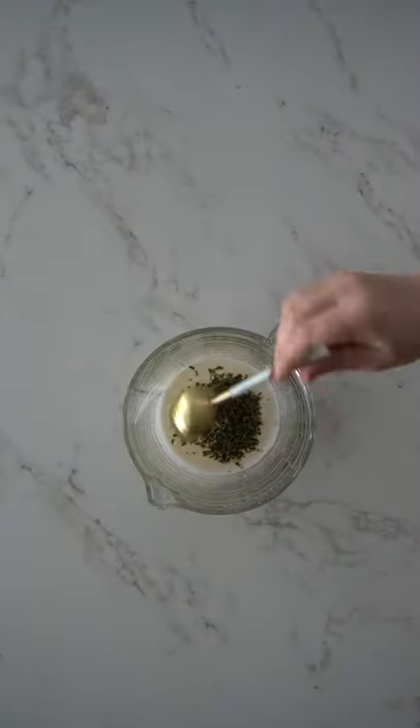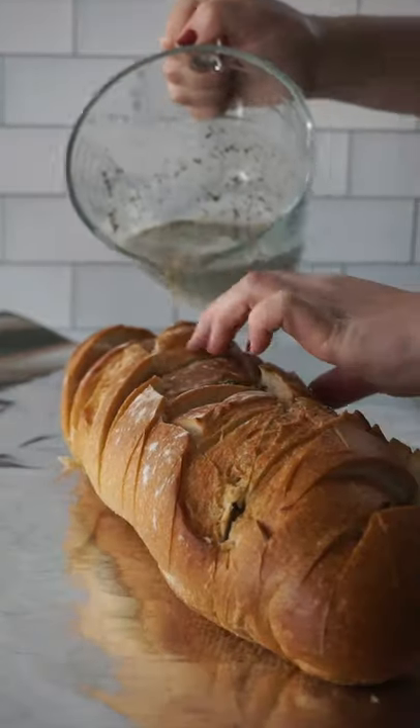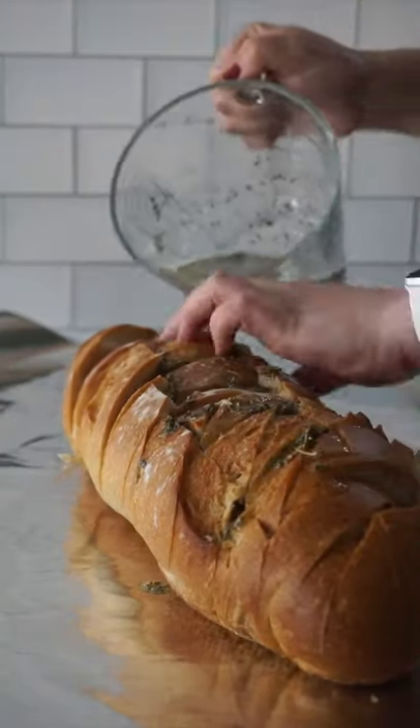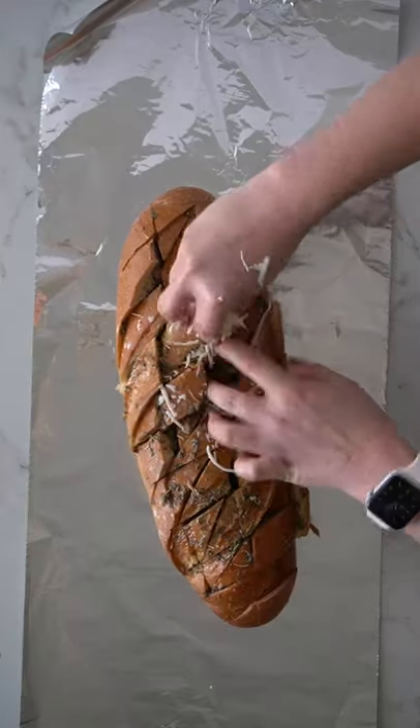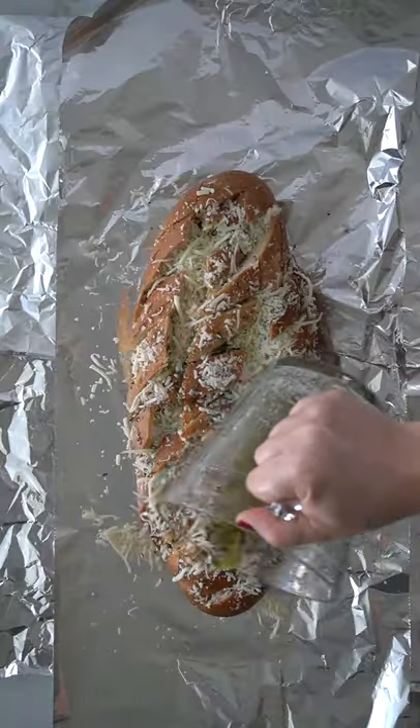Take melted butter and add in minced garlic, dried parsley, basil, and rosemary. Pour the butter mix down into the bread slices, reserving about a quarter cup of the mix. Stuff the loaf with shredded mozzarella and then pour the remaining butter over the top.